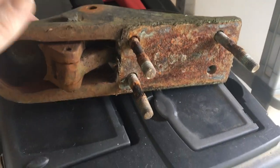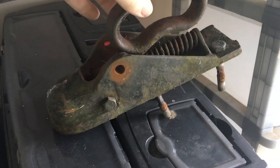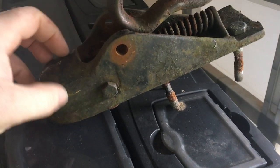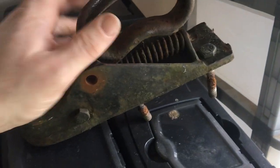This is an old trailer hitch off my trailer. I replaced it yesterday because the pin was a bit worn and the handle wobbles a bit, so we put a new hitch on.